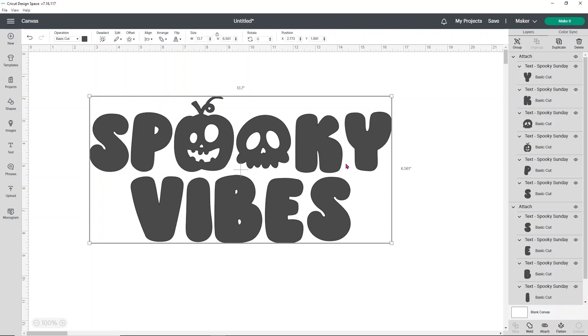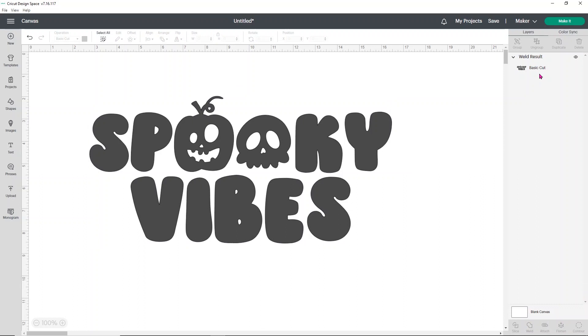So what I want to do now is go ahead and weld this whole design because I know I want to do some slicing and add some offsets, so making a weld makes my life so much easier. I have a lot less information in the layers panel when I weld and it means everything will hold in place. I have no intention of changing this design in any way, shape, or form.